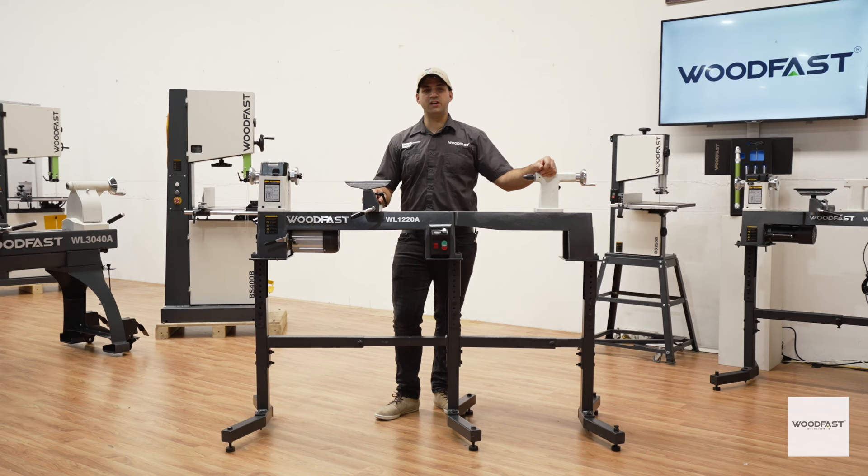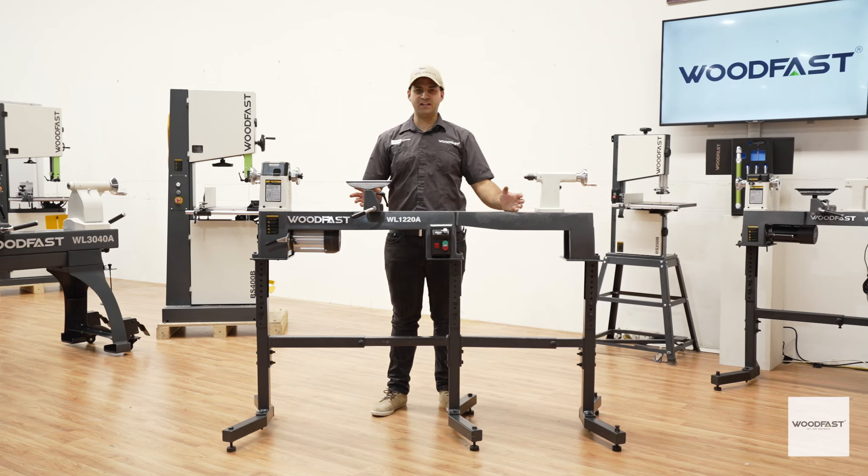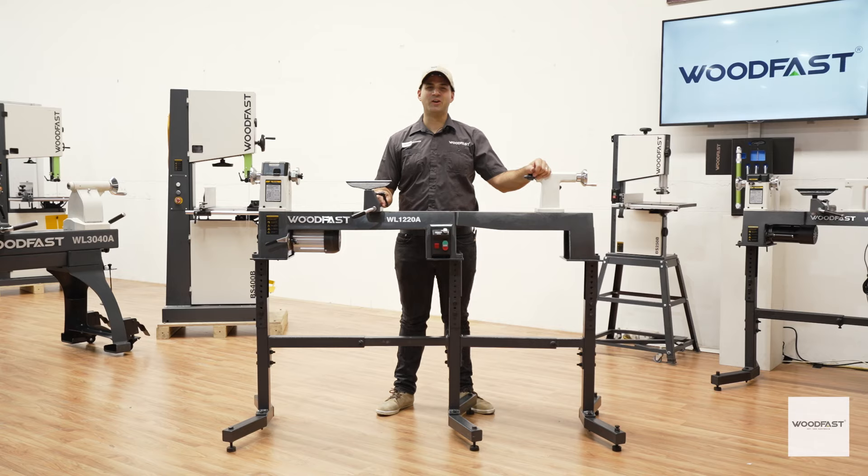If you want a sturdy and compact wood lathe, check out the Woodfast WL-1220A. This wood lathe is perfect for educators, enthusiasts, and pro woodworkers, offering reliable high-performance woodturning at an affordable price. Get in and see your Woodfast dealer today or visit us online at woodfastmachinery.com.au. Thanks for watching and see you in the workshop.